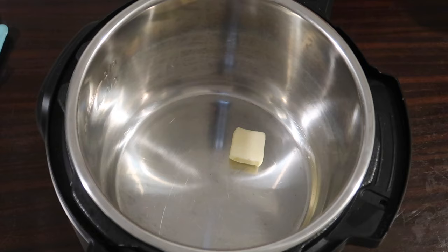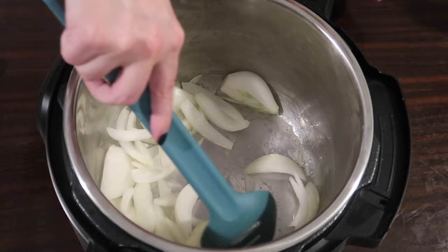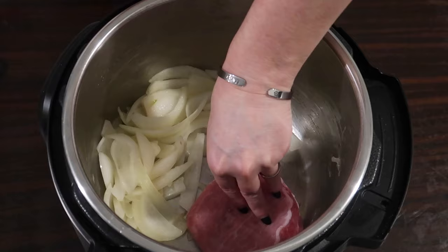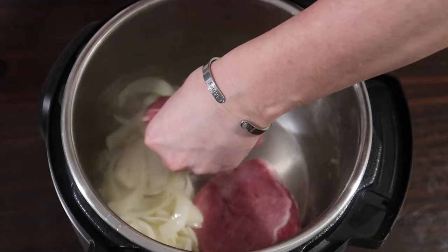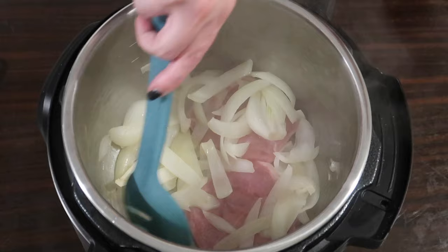In the Instant Pot on the sauté function, I'm adding a tablespoon of butter and one small to medium onion sliced into wedges, cooking about a minute to start softening. Then I scoot the onions to one side and add four boneless pork chops — these are ones I sliced from a big pork loin myself. I highly recommend that; most grocery stores put pork loins on sale and it's so much cheaper than getting them pre-sliced.